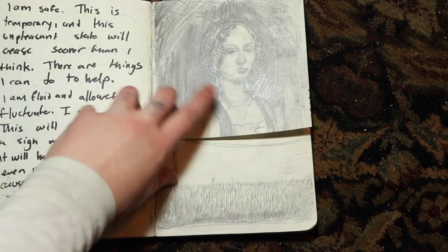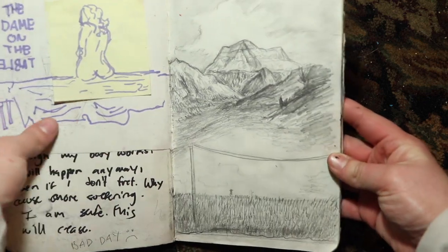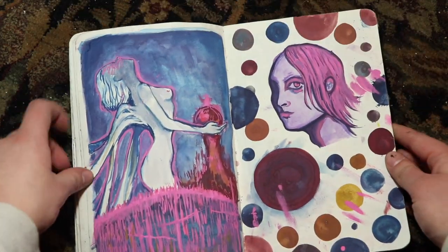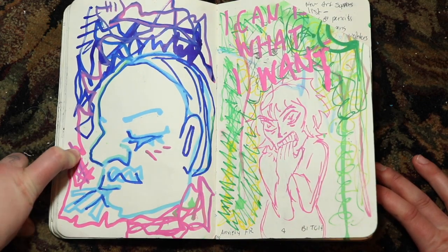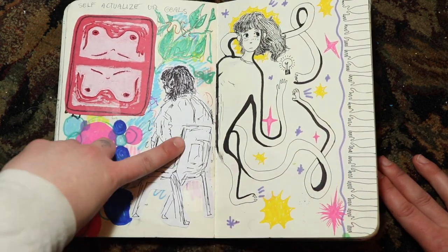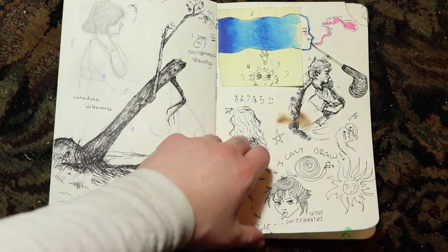More prints. Just graphite studies to show that I can actually do traditional artwork. This was a study of a mountain, on the train. More prints. My friend again — if you were in class. This was at the river. Again, my friend. God, I must like her or something.